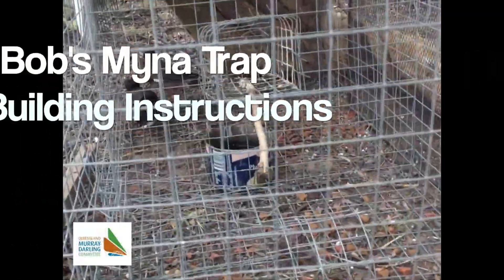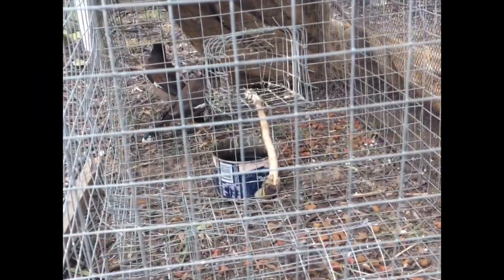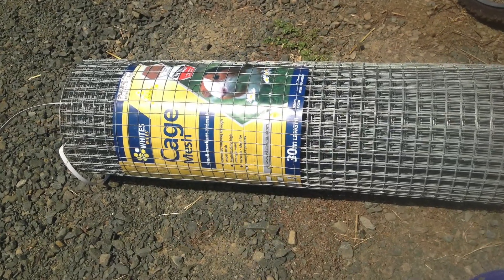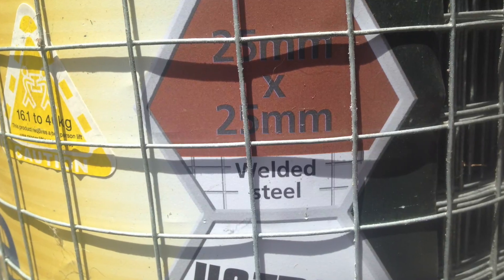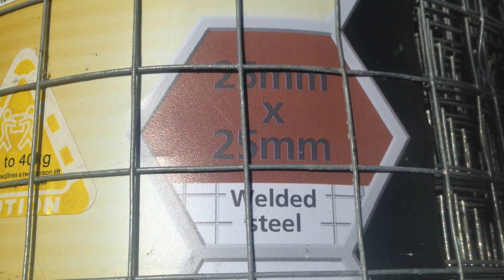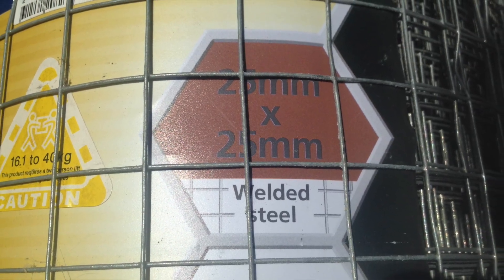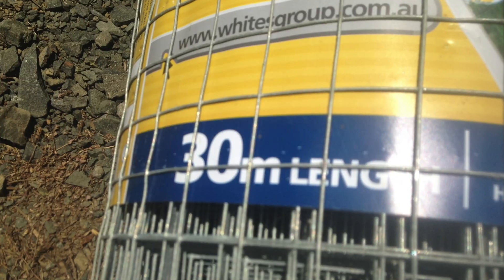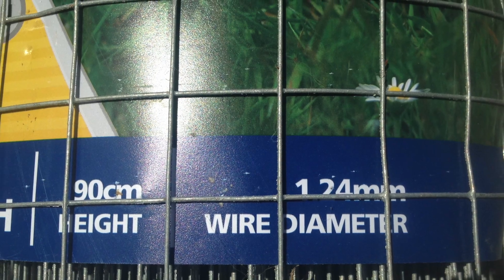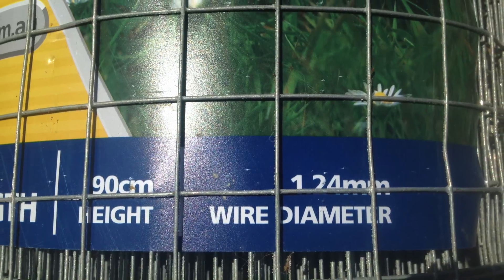Here we'll show you how to make Bob's Indian Miner Trap. You need some mesh — square mesh, 25 millimeter by 25 millimeter squares, 30 meters long to make about 14 traps, and 90 centimeters high.